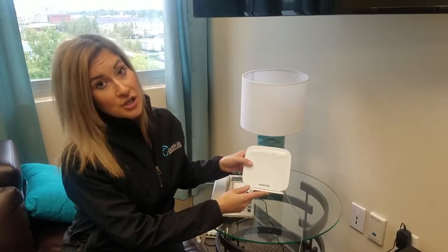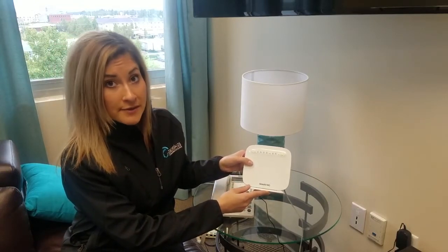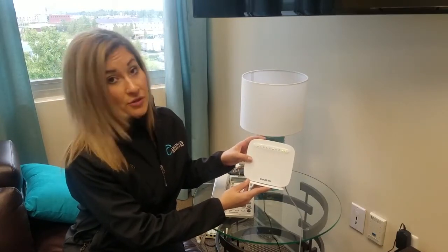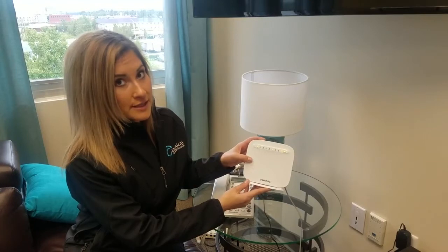This model is the SmartRG SR505N. This is our newest model. You may have this model or something similar. The functionality is the same.